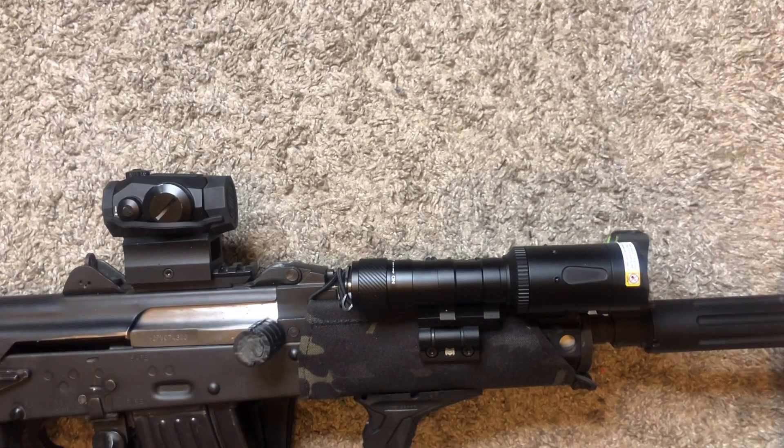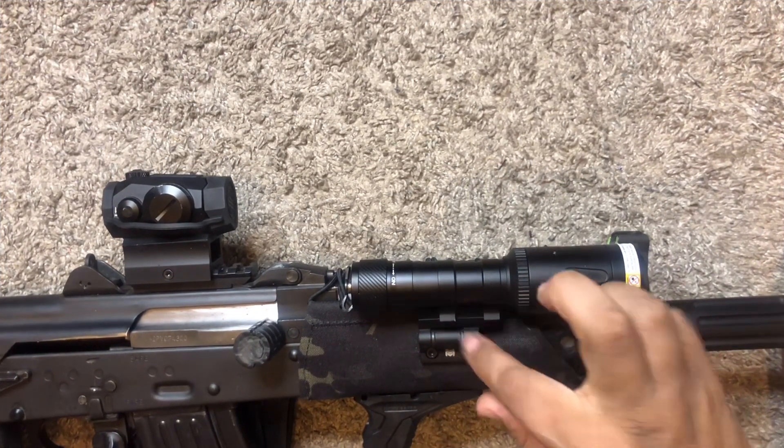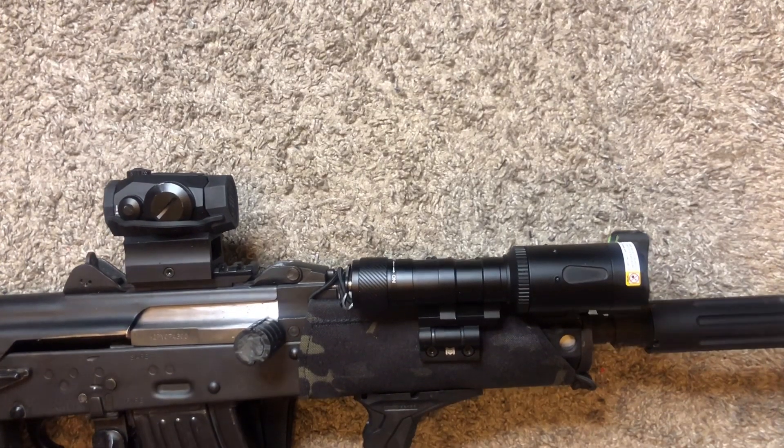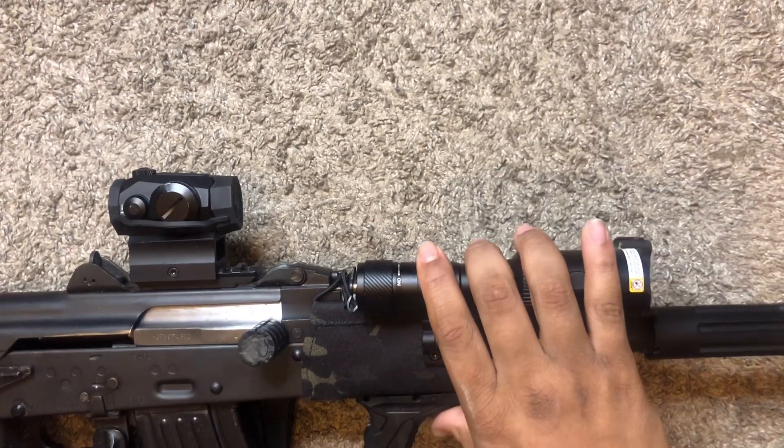Yeah, you read the description right — 704 Tactical made me buy this. He practically sold it to me himself. I'm talking about this light right here.